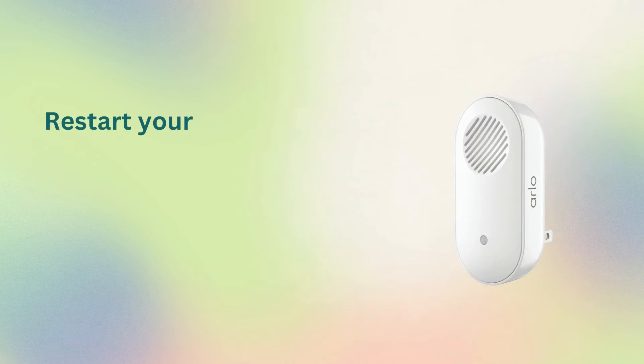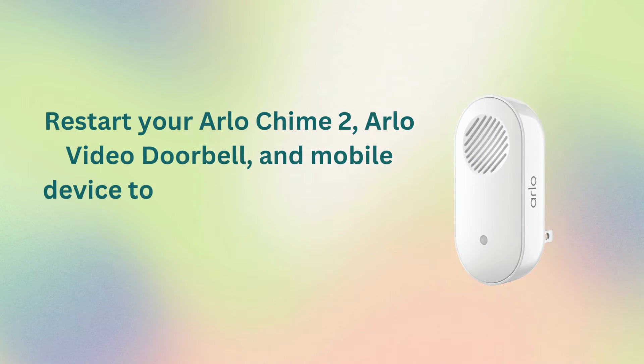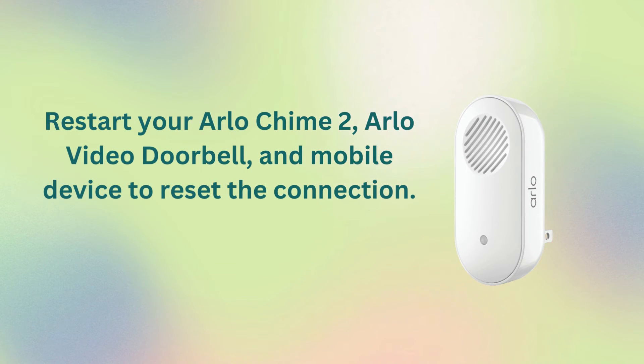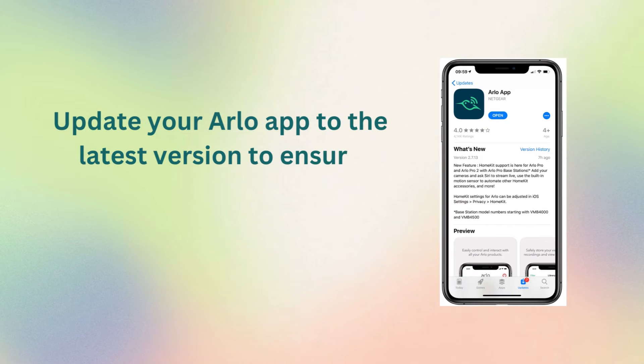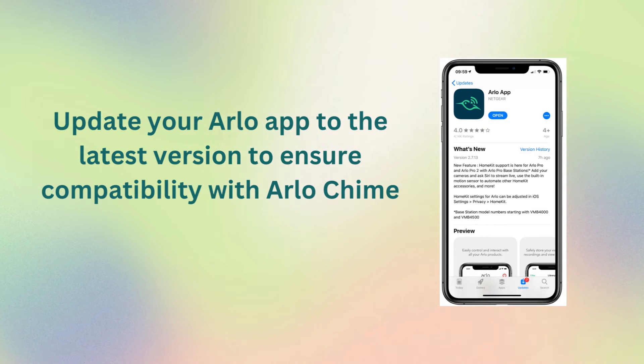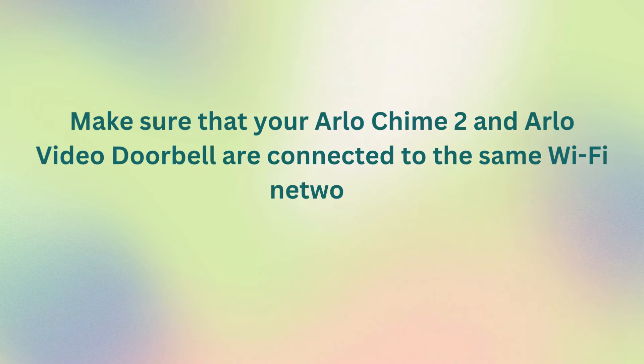Arlo Chime 2 not connecting: restart your Arlo Chime 2, Arlo Video Doorbell, and mobile device to reset the connection. Update your Arlo app to the latest version to ensure compatibility with Arlo Chime 2. Make sure that your Arlo Chime 2 and Arlo Video Doorbell are connected to the same Wi-Fi network.